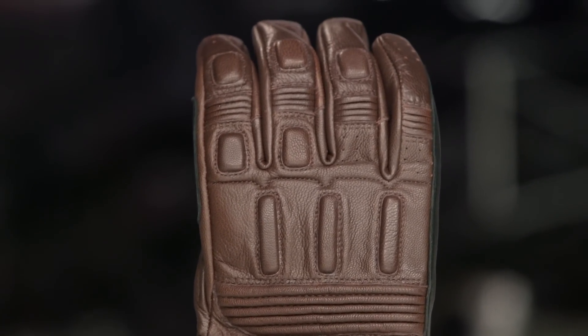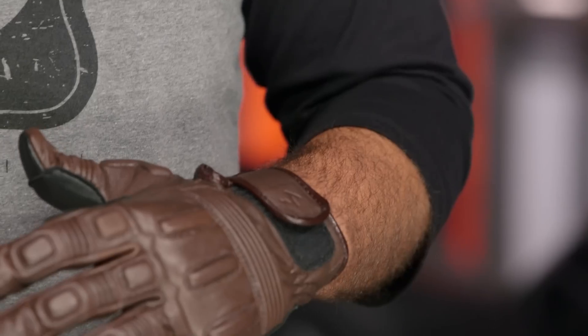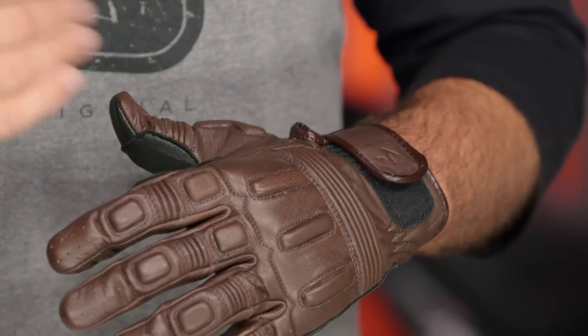Now, if you want to move to something more protective, what you're going to have to do is give up the style that the Bixby gives you. So consider something like the SG-3 — that's really going to be the step up from this as far as protection is concerned, but you are going to sacrifice the style of the Bixby.